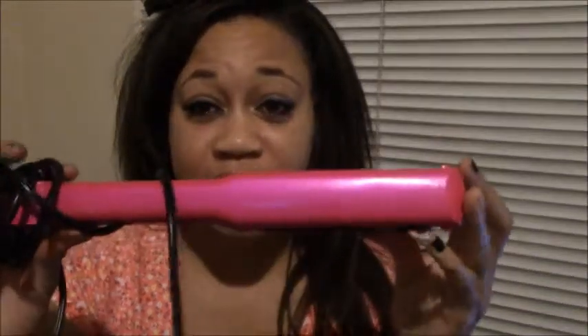The flat iron I use is a Conair Infinity Pro. It goes up to — the dial just says 30, but I think it's about 450, if not 455 degrees. And that is perfect because my hair is really curly and I need a lot of heat to make it straight. But I didn't really need that much heat because I had already pressed my hair beforehand.